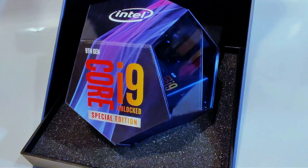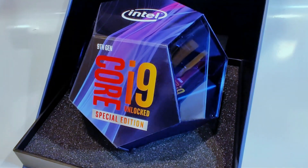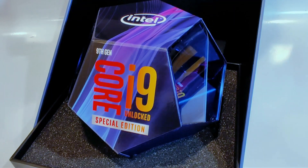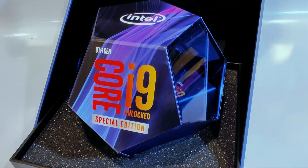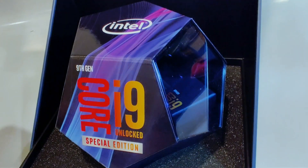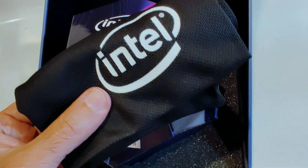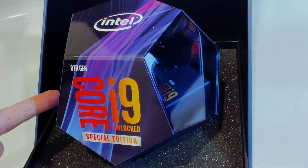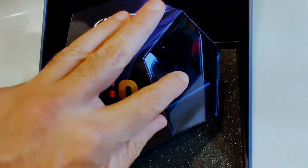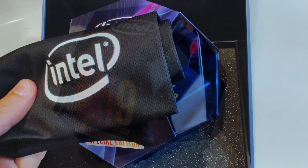Oh, bang, there it is. Front and center — Intel Core i9 Unlocked Special Edition Processor. I'm sure many of you know the Core i9-9900KS is coming, and that is what is inside here. I'm not sure if Intel will be including this in retail packages, but there was a microfiber pouch inside our package here — I assume to protect this cool packaging if you ever want to put it on display or keep it safe from scratches. This is sort of a shiny acrylic here, and this will keep it safe and sound and free from dust.